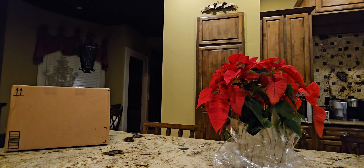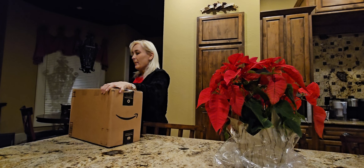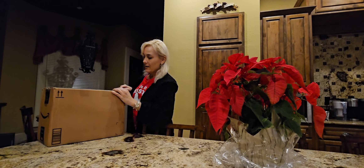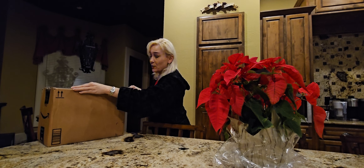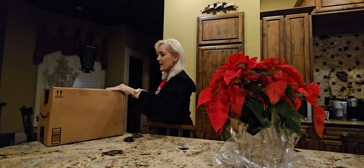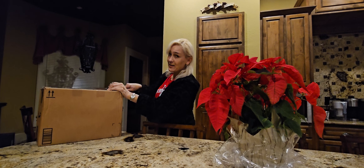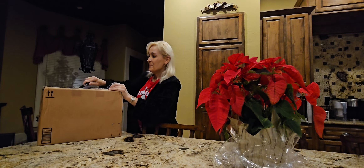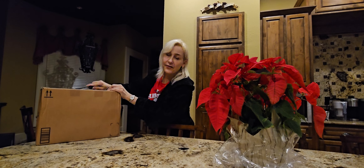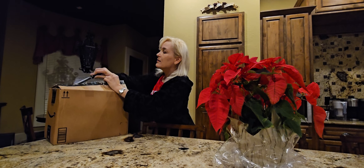Hey guys, it's Steph with Steph's Adventures and Fab Finds, and we have got an unboxing to do. This is a box from eBay, and I hope it's one of my Fab Finds that you may find here on my channel from time to time. If you're new to my channel, welcome. I do an unboxing from time to time, and this is an unboxing from eBay.